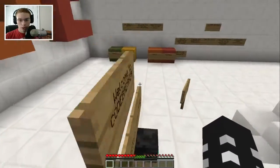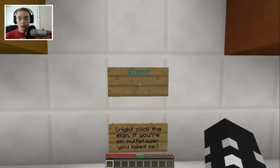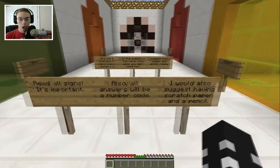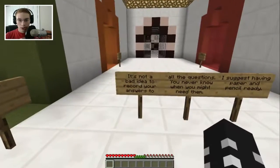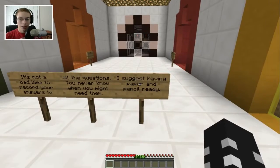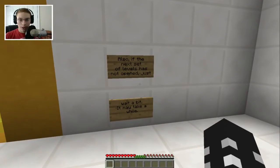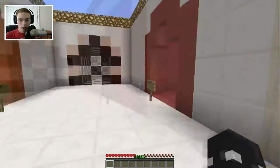All right, click on the sign to get started. Read all the signs — it's important. Also, all answers will be a number code, so having a scratch paper and pencil is not a bad idea to record your answers. You never know when you might need them. We're going to do easy, medium, or hard. Also, if the next set of levels hasn't opened, just wait a bit — it may take a while.